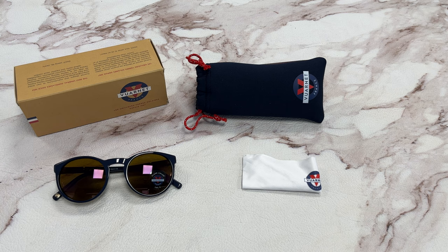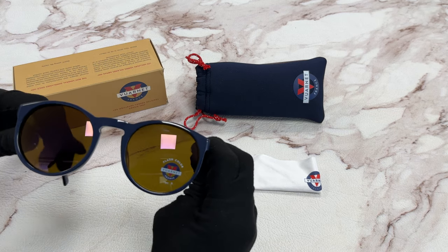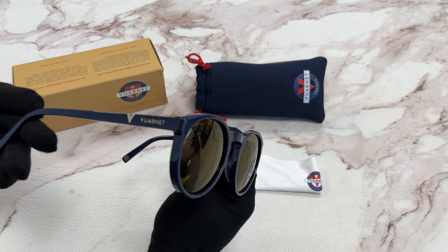The color of the frame is a blue and gold color. It has a round shape. For the lenses, they are pure gray.